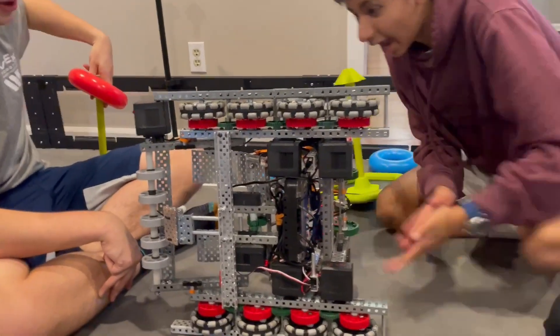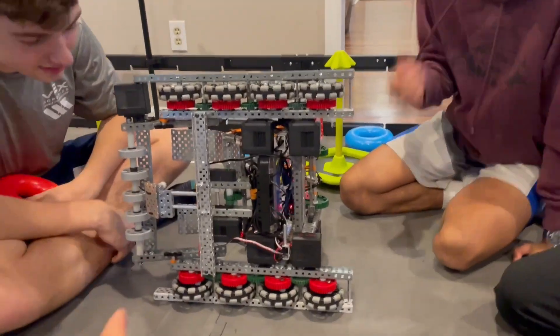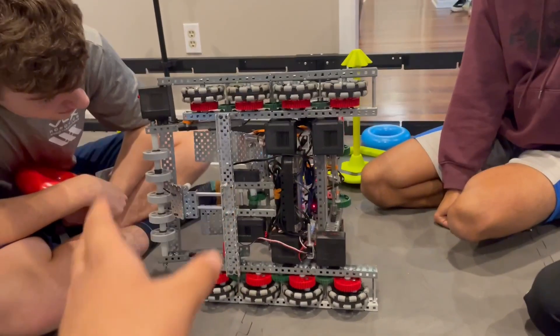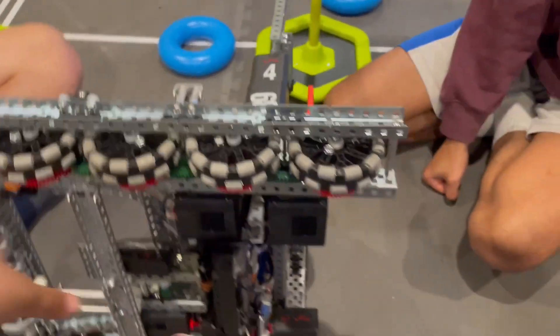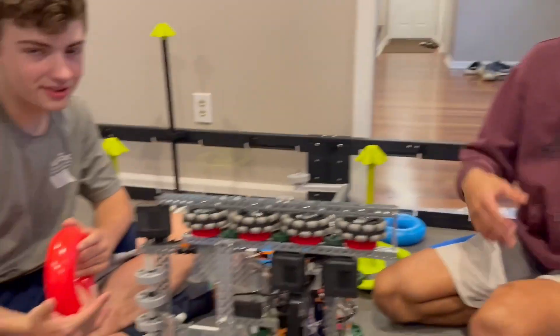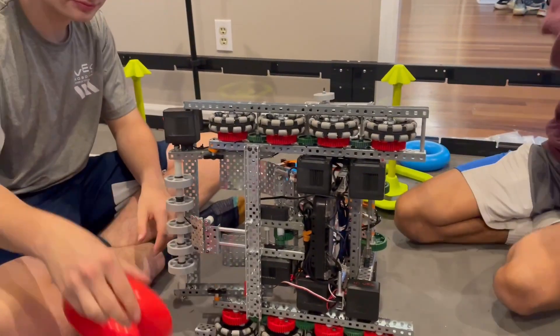In the program, when you click A it switches the direction of forward and backward, so you can start with the claw to grab a mobile goal, press A, and then have the intake as the front. You can swap from back to front — this is really good for matches, a lot easier to drive. Millen did all that, so good job.